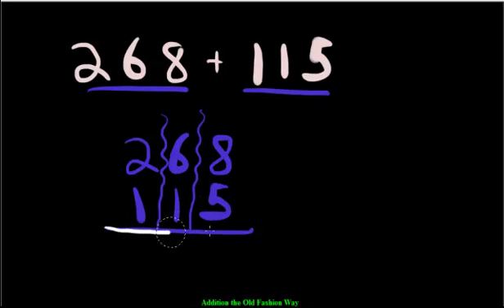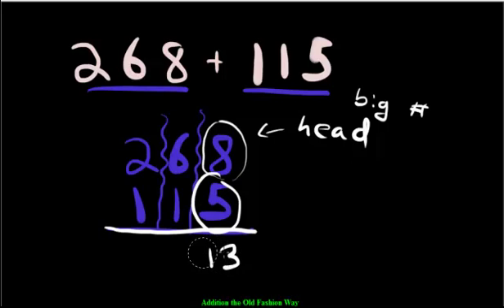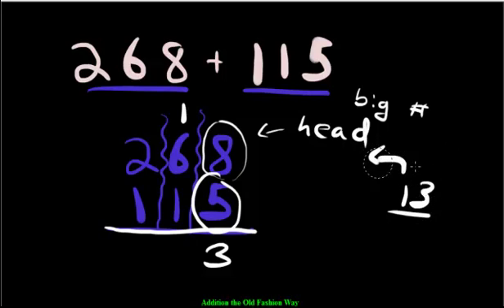We have 8 ones and 5 ones. Here's a trick: start at the bigger number, put it in your head, and count on. Put 8 in your head, then count 5 more on your fingers: 9, 10, 11, 12, 13. Now 13 is too many because it's more than 10. So you take the 1 and move it over to the tens. The 3 stays and the 1 gets carried over.